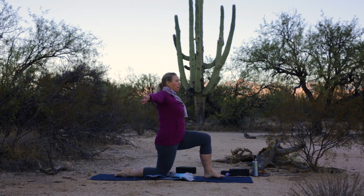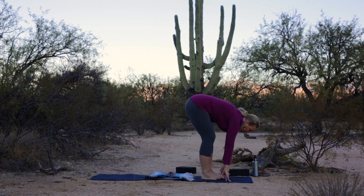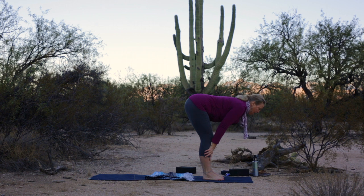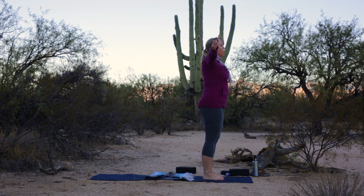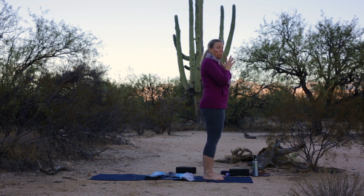Inhale your arms back up and overhead. Exhale, hands to the mat. Tuck the right toes, step the right foot forward. Inhale, flat back. Exhale, fold. Reverse swan dive all the way up. Exhale, hands to heart. Take a moment to feel your feet root to the mat, center yourself. Inhale your arms up and overhead. Pull in the low belly. Add a little back extension at the top if you like.